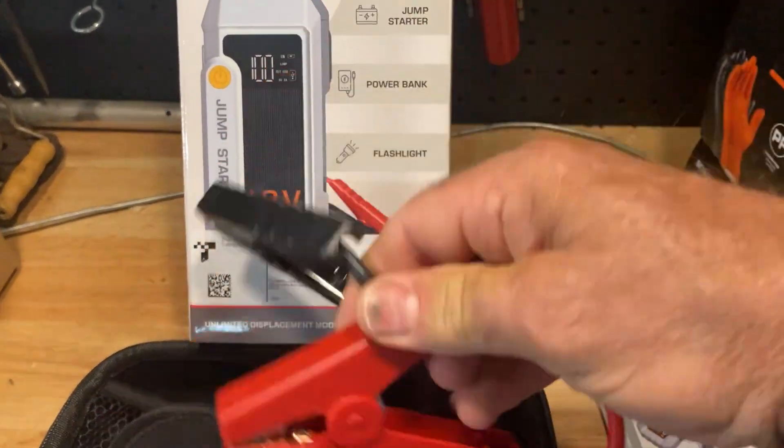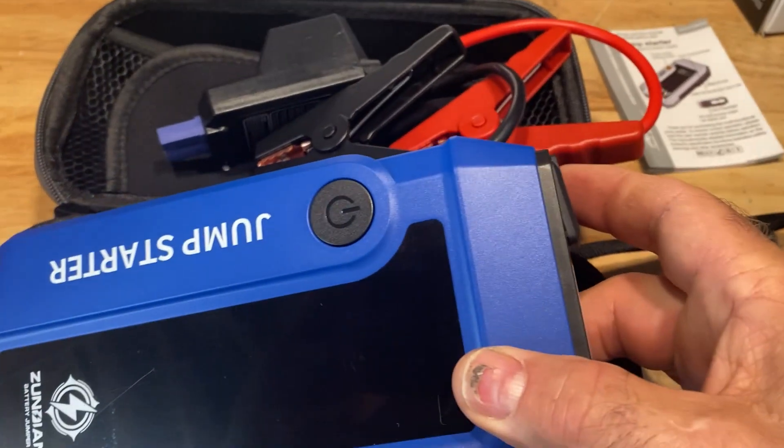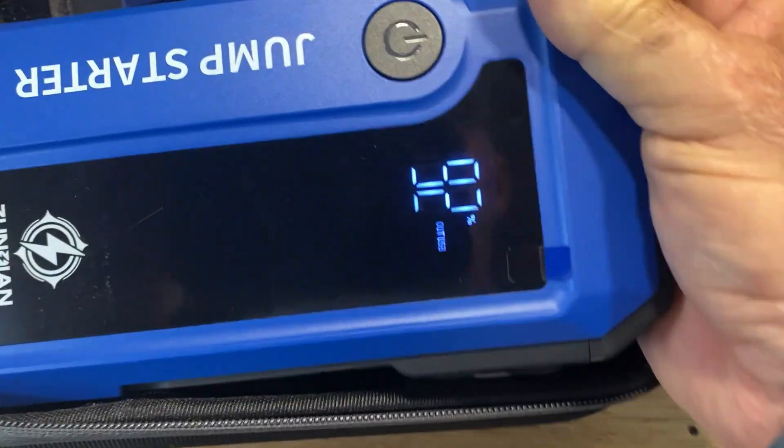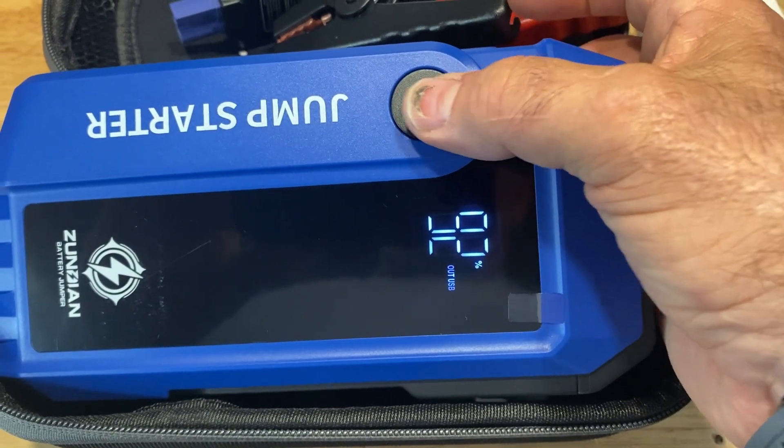Here's the jumper cables — they have a spot on the side that plug into this thing. And here's your battery indicator right there. I just took this out of the box, so that 92% — that's pretty good.